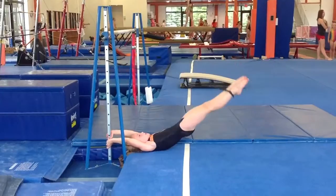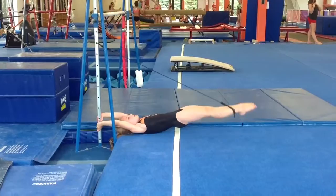Straight. And now straight back up. Undershoot — straight, straight, straight. And back up.